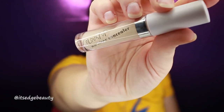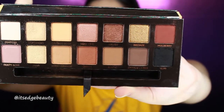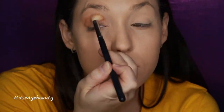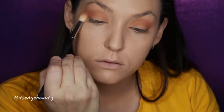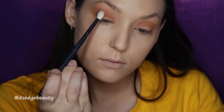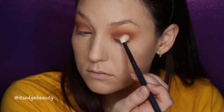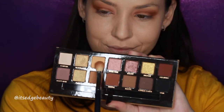With the ColourPop No Filter Concealer in Light 1.6, I'm going to prime my eyelids for eyeshadow. I'll blend that out with a beauty blender and set it with a translucent powder. With the Anastasia Beverly Hills Soft Glam Palette, I'm first taking Burnt Orange with a Morphe M511 and blending it into the crease, buffing it out pretty far. Then with a Morphe M441 and Sienna, I'm buffing that color low in the crease — dark but low.